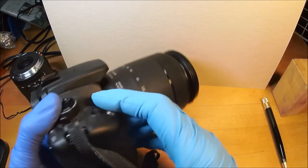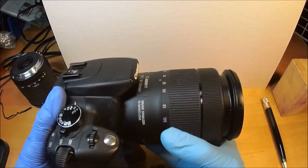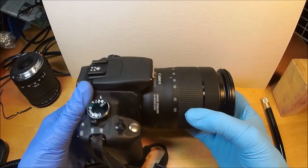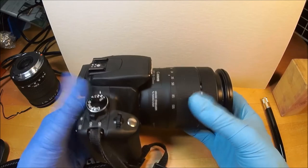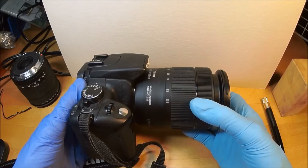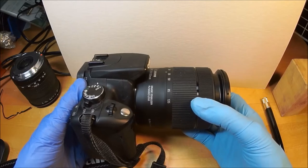It goes from ISO 100 to ISO 1600. ISO 1600 is really not very usable, but 800 is very usable. You can leave the camera at 800 all the time and only turn it down when you're on the beach or a snowy field or something like that.